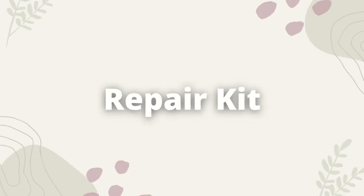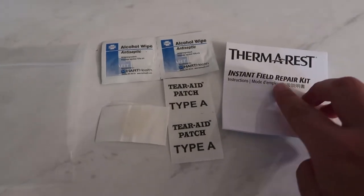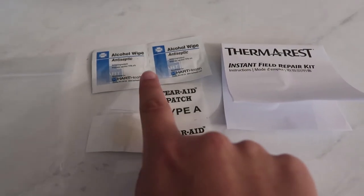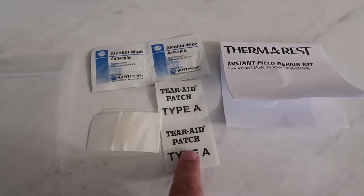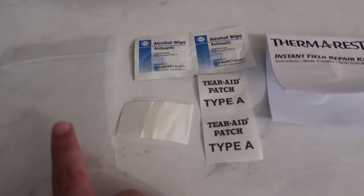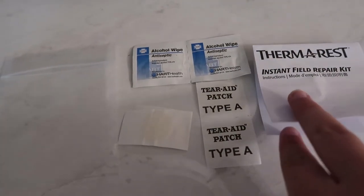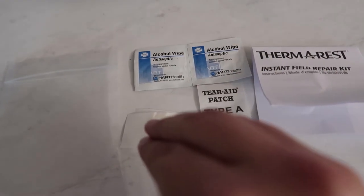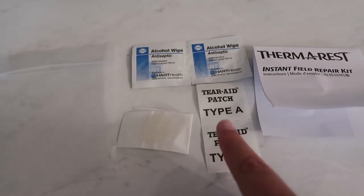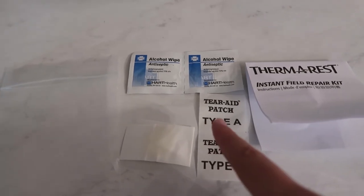As far as repair kit stuff goes, I'm not totally sure what I'm bringing, but I know for sure I'm bringing the Thermarest repair kit that came with my sleeping pad. It comes with two alcohol wipes, two patches, and a little carrying case. This was all included in the weight of my sleeping pad already since I measured it all together — it was in the pump sack, or stuff sack I should say. So I'm not adding any weight to my base weight for it.